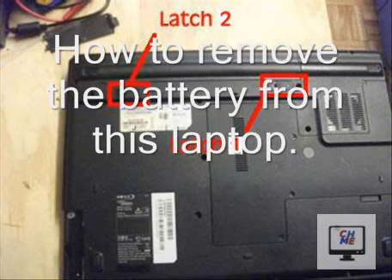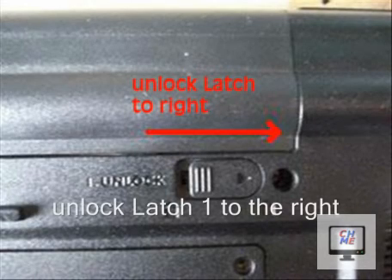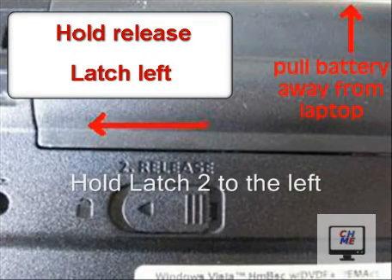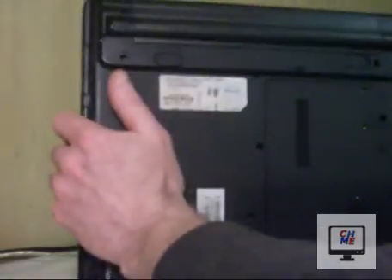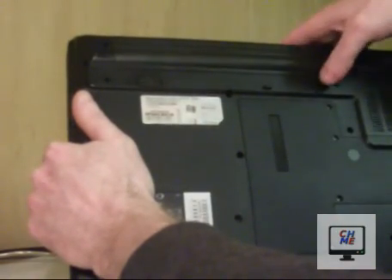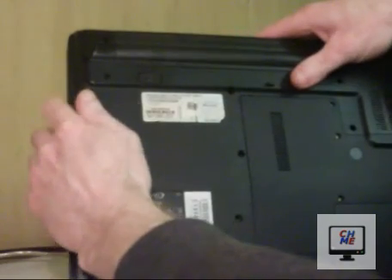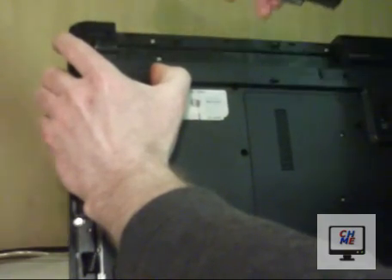To remove the battery from this laptop, there are two latches that hold it in place — latch one and latch two. Unlock latch one to the right and unlock latch two to the left. Latch one you click to the right, and latch two you have to hold to the left, then pull the battery straight up out of the laptop.